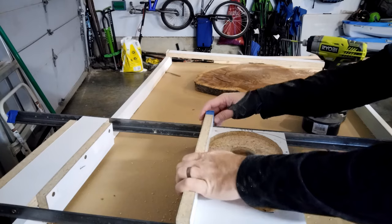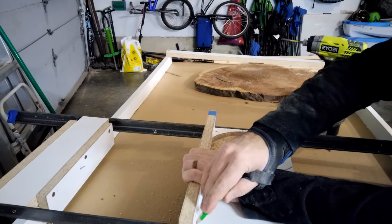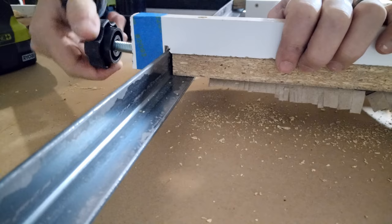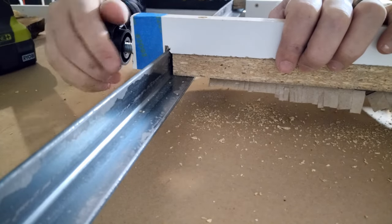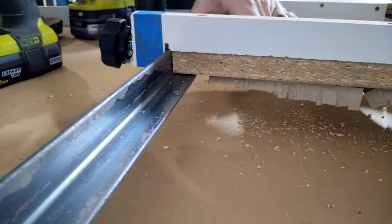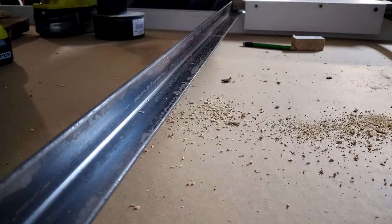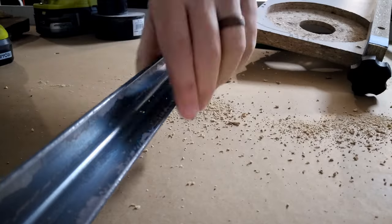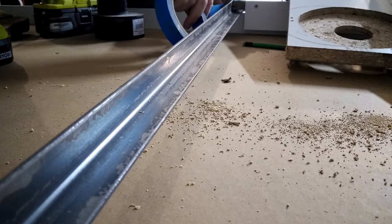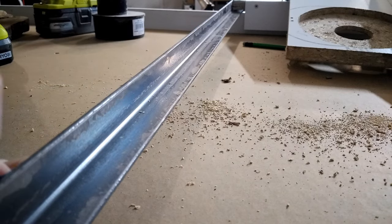This rail here is going to serve a couple of purposes: it's going to help keep the whole board from sagging in the middle, and it's also going to provide a guide for this little knob I'm sticking in here that'll allow you to lock down the sled. It can actually provide a handle to grab when you move it, and it's also going to keep your router in the cradle from jumping out.